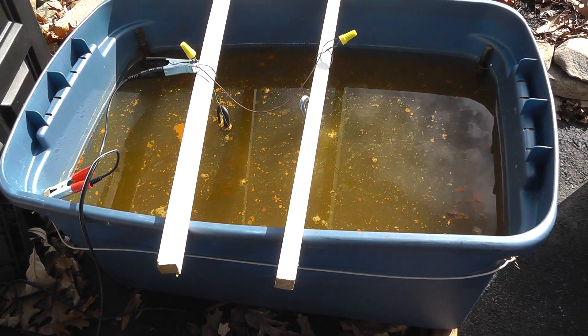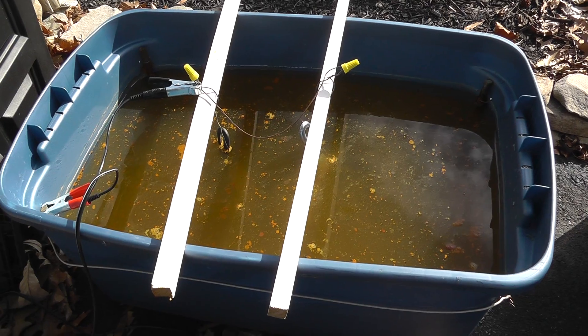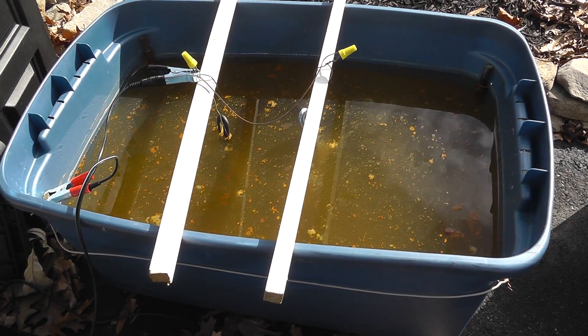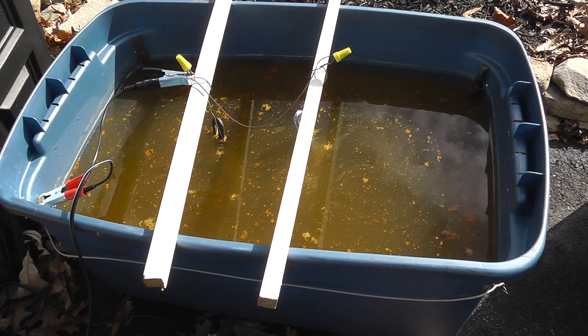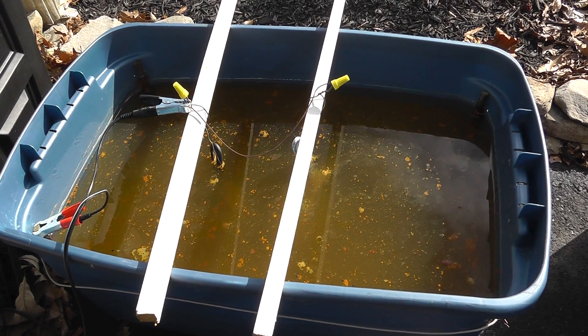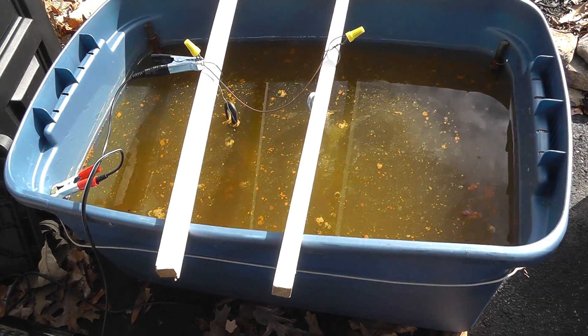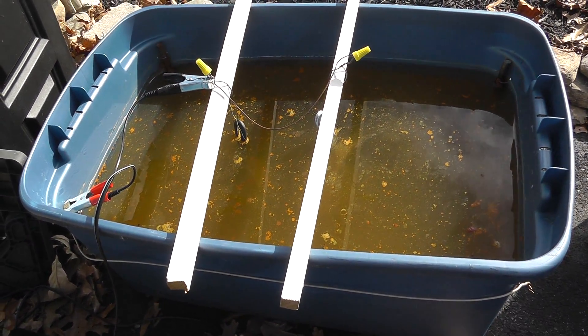Electrolysis is definitely the way to go no matter what you're cleaning. Guys clean everything with electrolysis — everything from coins to old tractor parts. You name it: if it's metal and dirty, you can clean it with electrolysis. It's the way to go.